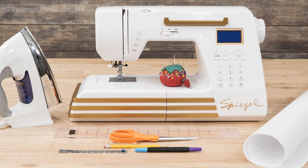For tools, you'll need a sewing machine, iron, pattern paper, ruler, pencil, scissors, pins and needles, sewing gauge, and fabric marker.